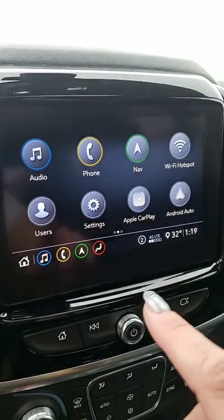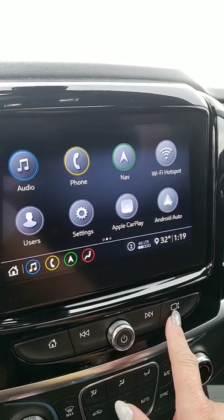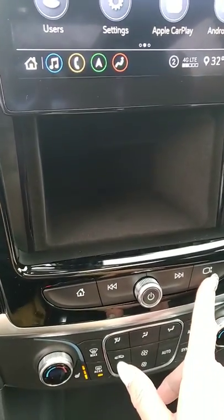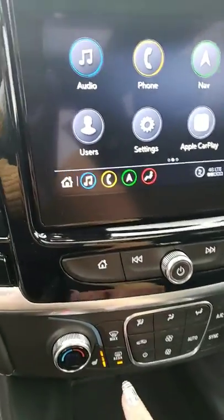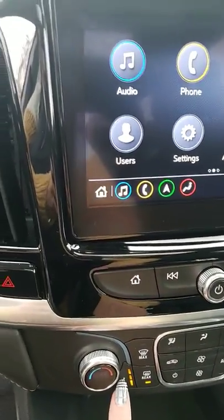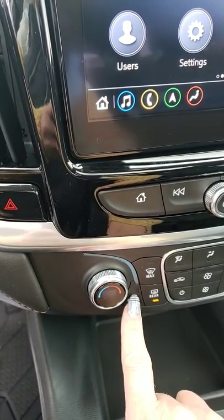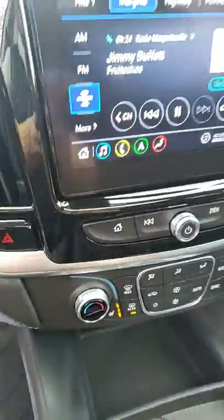I always tell everybody just hang out in your driveway and mess with it. This little button — you have a little secret compartment, cha-ching! And then press and hold it again. We'll go down to your heated seats: three is high, two is medium, one is low, and then off.